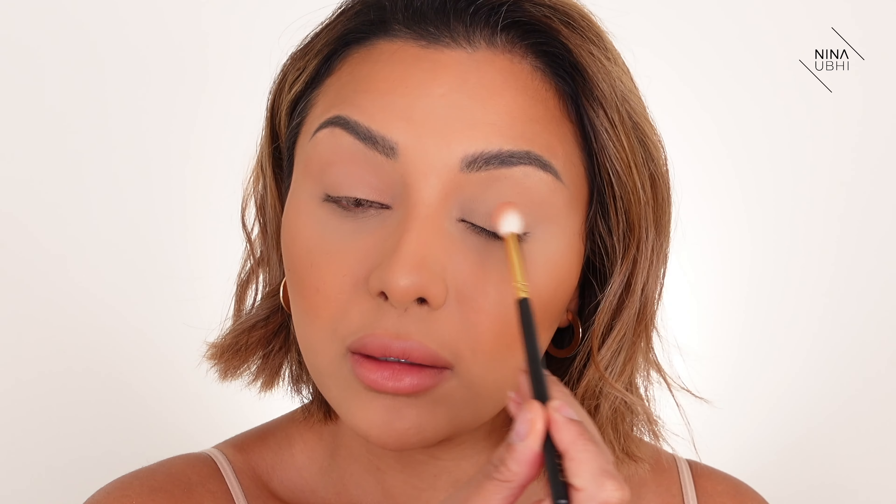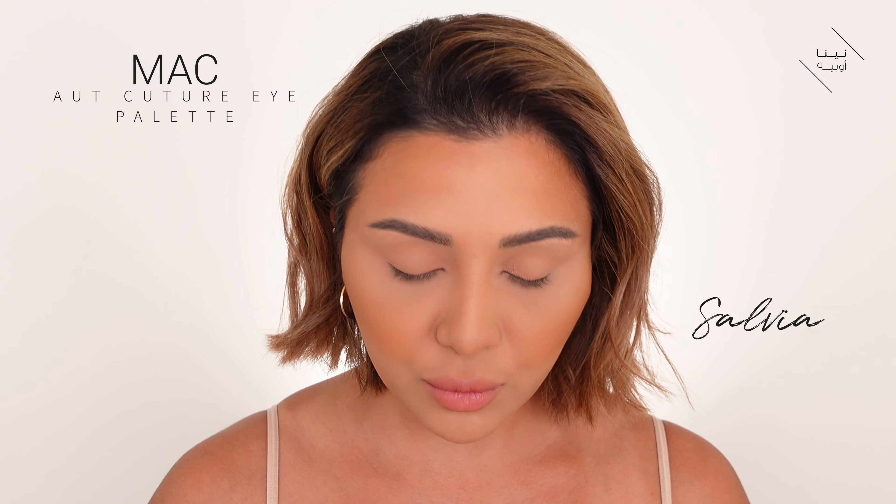I'm doing the same on the other eye now. I'm going to use this other shade which is a little bit more of a brighter pink, and I'm using my Fenty 230 brush. I'm applying this in the center of the lid just to add a bit more color there, and I'm patting it on because I don't really want to take this into the crease area — I just want to brighten up that center area.